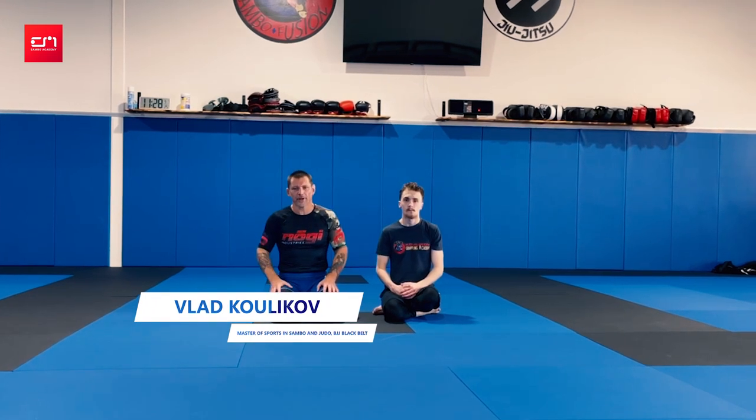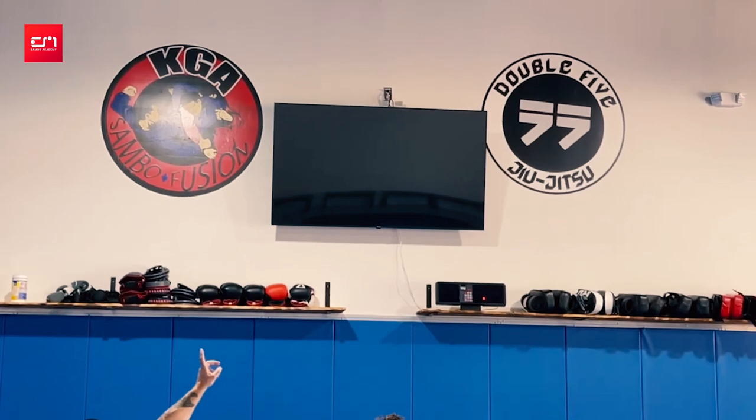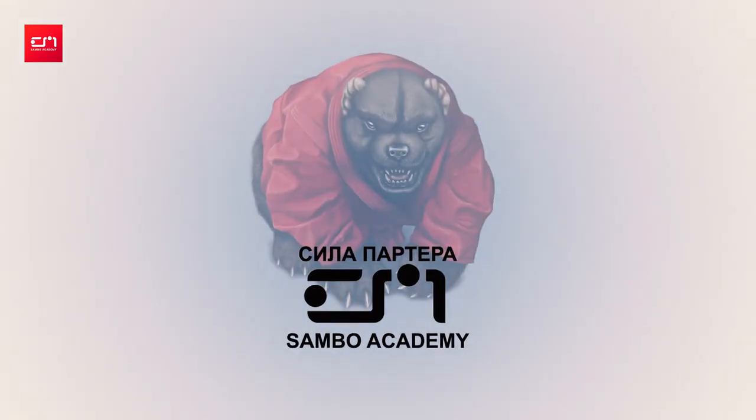Hey guys, how are you? Vlad Kulikov here at KGA, home of Samba and Jiu-Jitsu Fusion, also representing the Jiu-Jitsu partner. I'm El Toledo Barbosa, Double Fight. I welcome you to Ivan Vasilchuk's channel, Sila Vaktera. And today, guys, I would like to cover one particular cradle or sequence of cradles. And it falls greatly into Jiu-Jitsu framework because it's actually a pass.